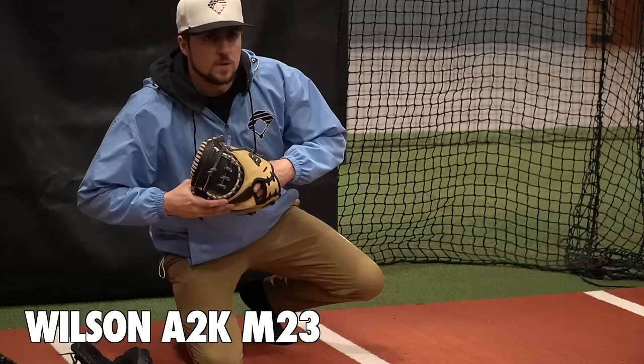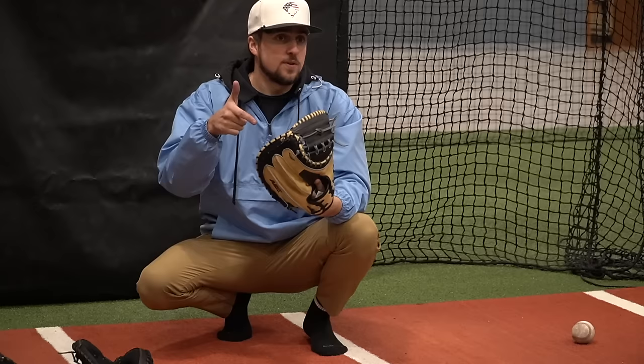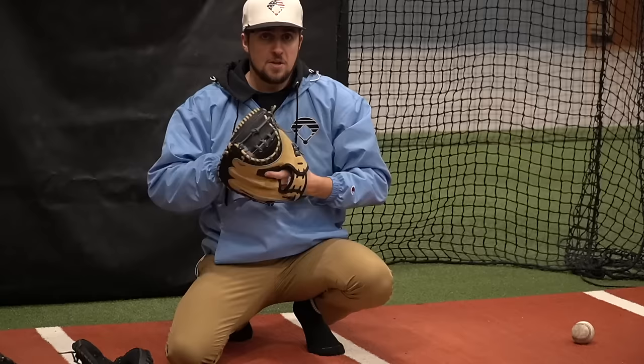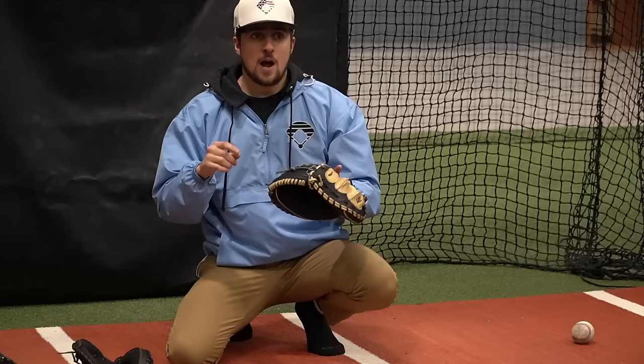We got the pitching machine going, and right now it's only spitting balls out around maybe 60 miles an hour at most — it's really slow right now. Wilson A2K M23, let's go. Just freaking beautiful. The Wilson M1D is the last catcher's mitt from Wilson that I reviewed, and this honestly feels like a better version of it. It feels like there's more surface area to catch, but it still has that slightly deep pocket. The M1D was awesome — it just didn't have a lot of room to catch the ball. This here is bigger, so after a few catches, I know for sure I like this more than our last Wilson review.